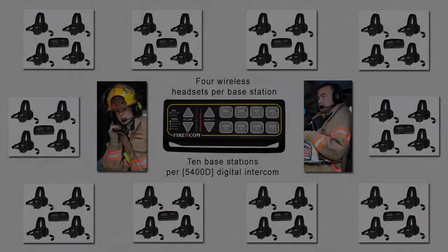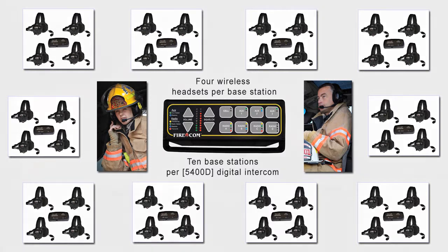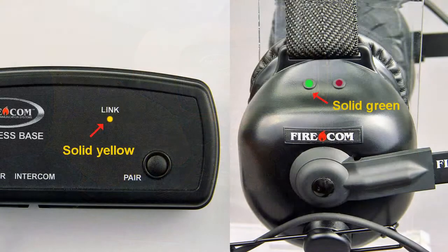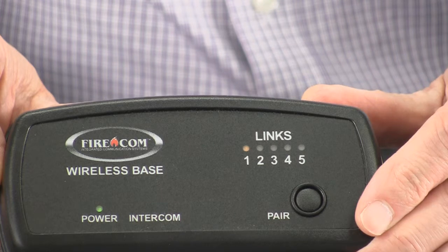In most cases, you'll need to test the system only once after installation. If the system fails the test, check the power supply to ensure the intercom is receiving power. If you are using a wireless headset for testing, verify that the headset has been properly linked to its base station. If a headset has been properly linked, the yellow light on the base station and the green light on the headset dome will glow steadily. If you see blinking lights on either the headset or the base station, relink the headset and test the system again.